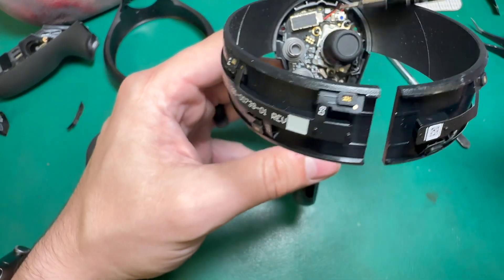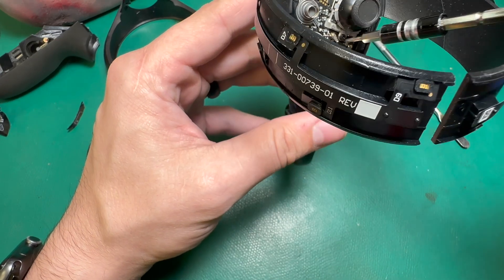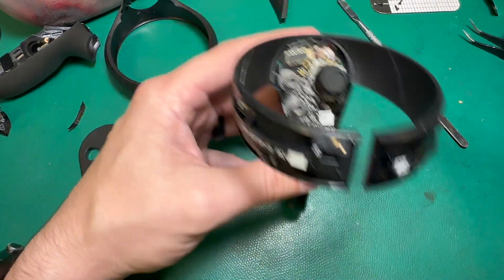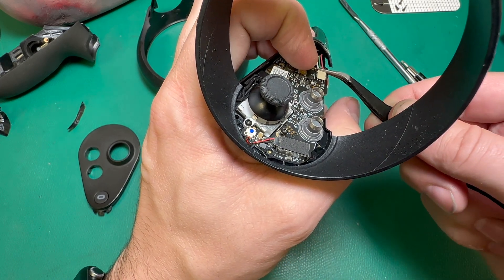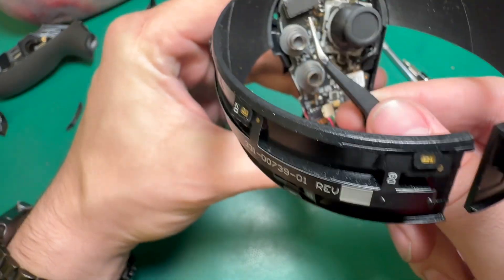I've got a total of four screws to remove — one, two right here, and then three, four that hold the joystick in. We'll go ahead and take those out and then we should be able to replace the joystick from there. Be careful with this battery connection — I usually like to get my tweezers up underneath, grab all three wires, and pull up from the back very gently. This antenna wire has to come out too; that one's a little easier.